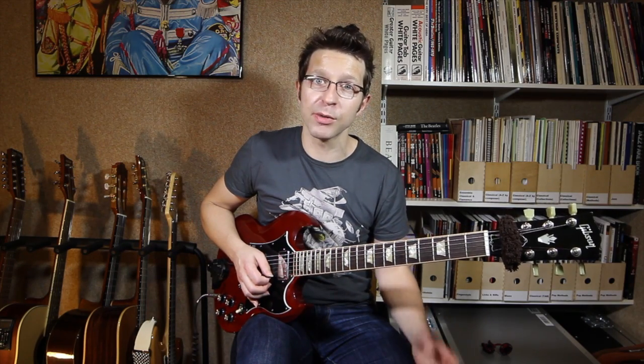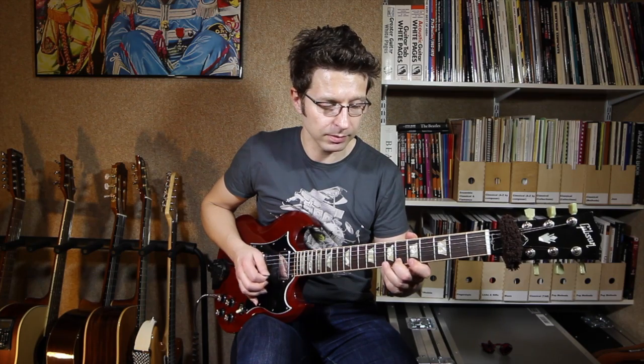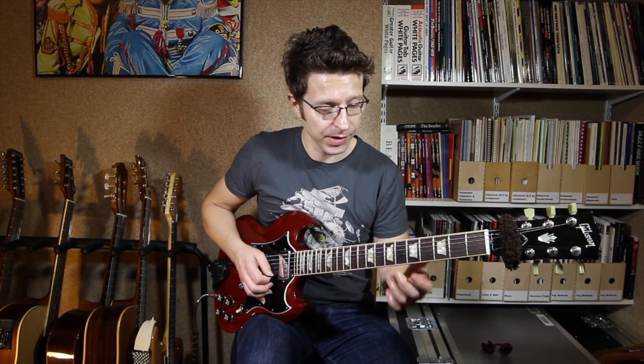This lick is in triplets, which means there are three notes per beat: one triplet, two triplet, three triplet, four triplet. It's exactly one bar long, starting on beat one.